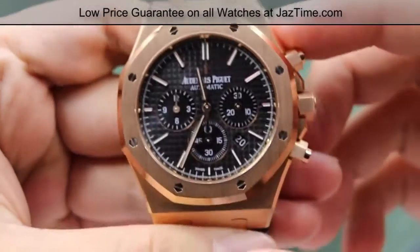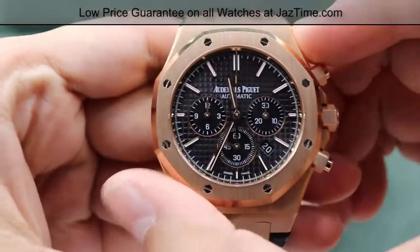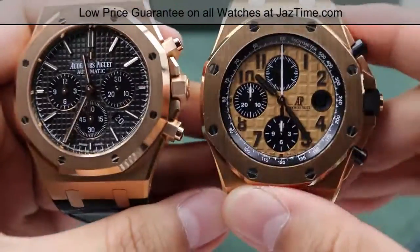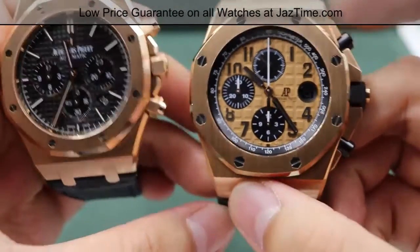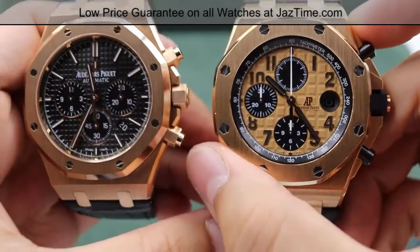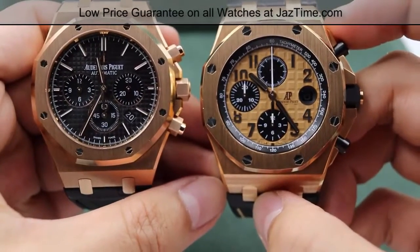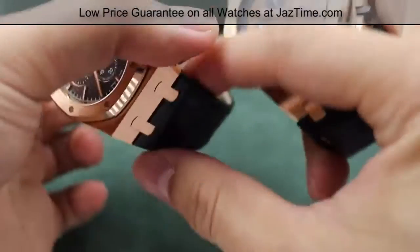So let's compare the case first. With this regular chronograph, the case size is 41 millimeters in diameter — that's from my index finger to my thumb here. The Offshore chronograph is just a tiny bit larger, being one additional millimeter in size, so it's 42 millimeters. From the face, they don't look quite different in terms of size, but the thickness is where the Audemars Piguet watches are different.